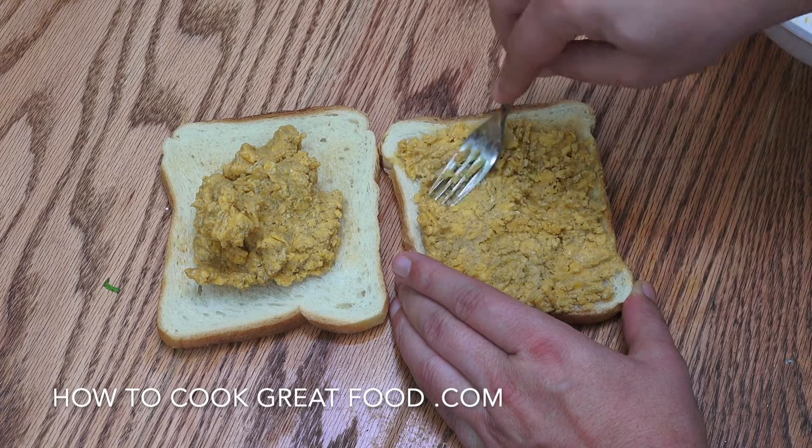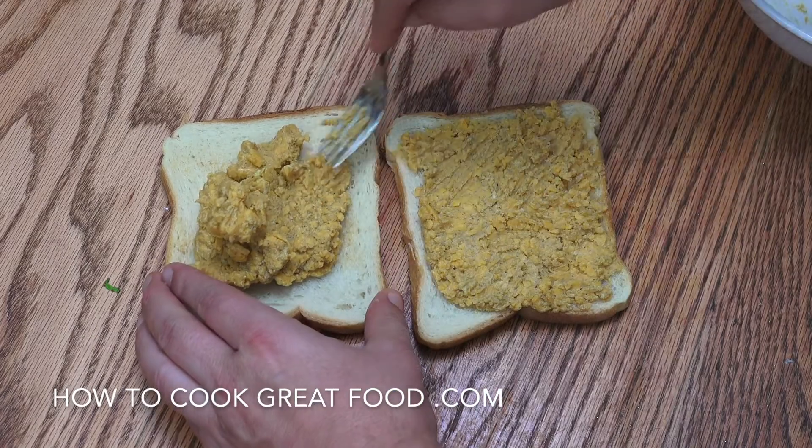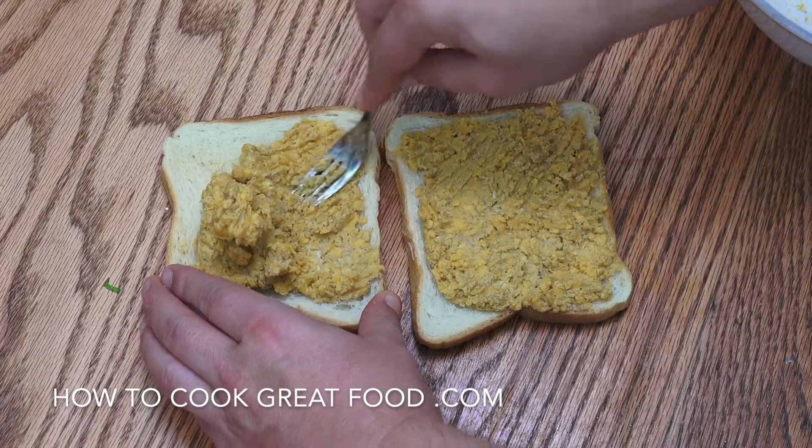You know, like two or three minutes — you know what we're looking for. Get that nicely melted. And this is going to be done, and it's going to be delicious.